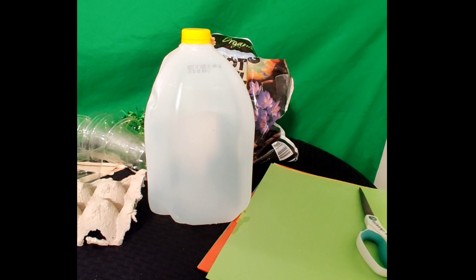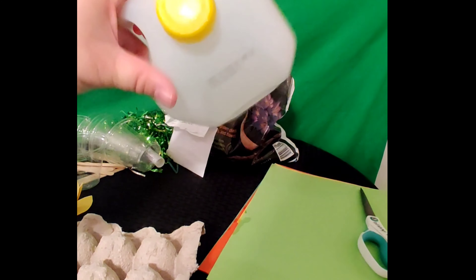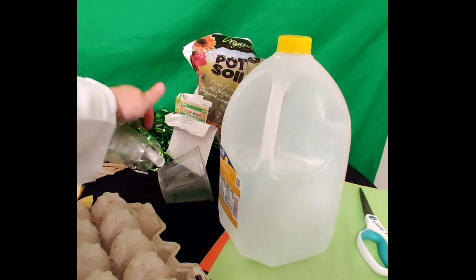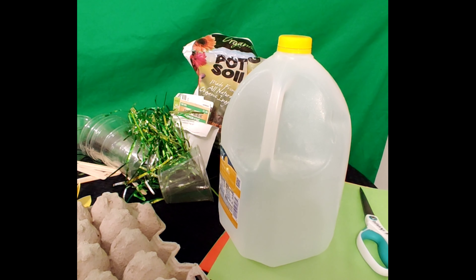We're gonna make our recycled garden. What I did is I got a bunch of stuff that I was gonna throw away, like an old egg carton, an old milk jug, some scrap paper, some punch cups from a party, and some Easter grass too. So we have all of our materials available.